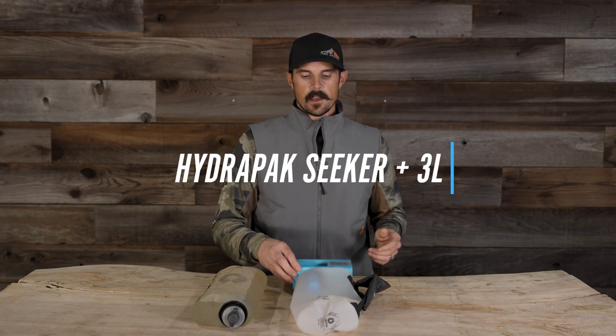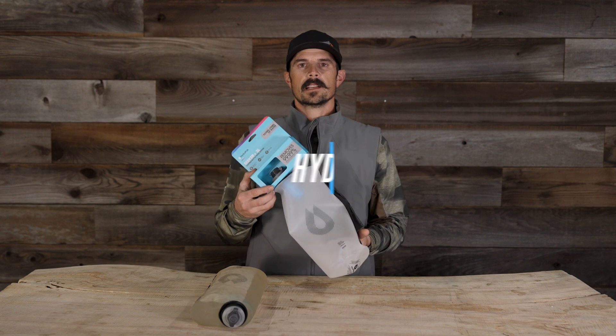Hey everyone, Justin here for S&S Archery. In today's gear video, we're going to be taking a look at one of the hydration systems that we offer here at S&S. We're going to be looking at the HydroPak Seeker.